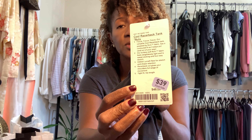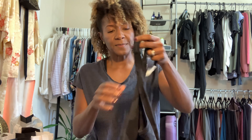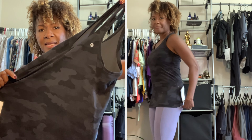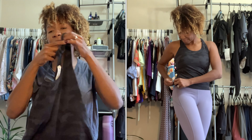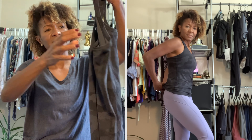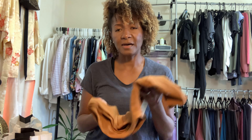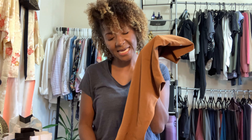The first thing I got in-store is this nice black-and-white camo tank. I got this in a size eight — sometimes I get a size six, sometimes a size eight. This is called the Cool Racerback Tank Nulu, with the Nulu fabric. I got it on 'We Made Too Much' — it's sweat-wicking and everyone loves that Nulu fabric because it's so buttery soft. I like the racerback design. It fits a little below the hip, so it's a little long, but that gives me the option to tie a knot in the front, side, or back.